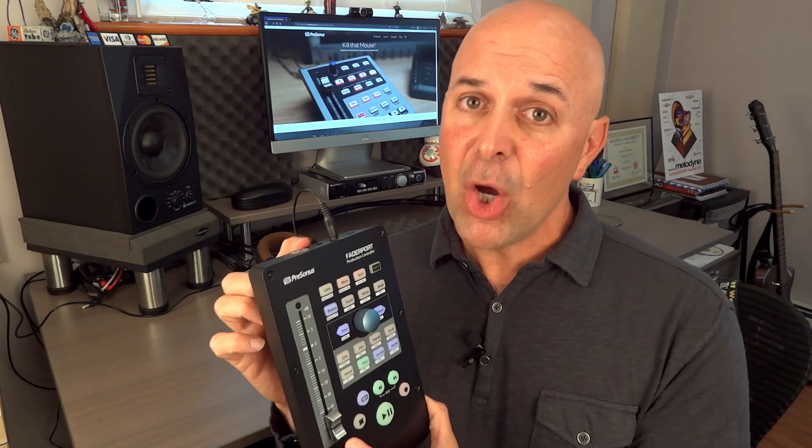Now this unit does not have I/O — it doesn't do input or output of audio. You can't plug a guitar or microphone into this particular unit. This is just a physical control surface giving you that tactile, hardware look and feel for certain applications built into the Studio One software.